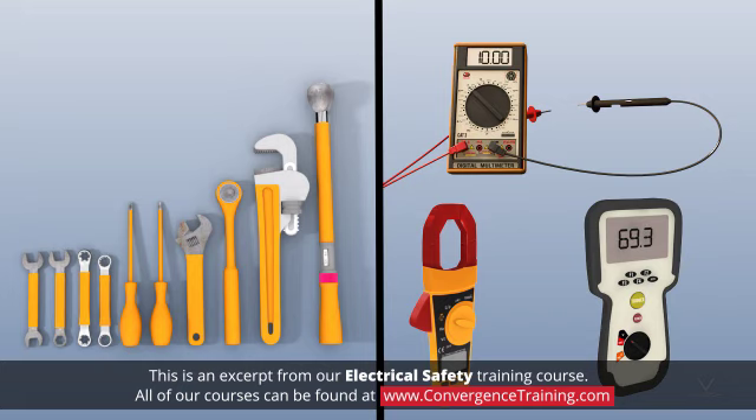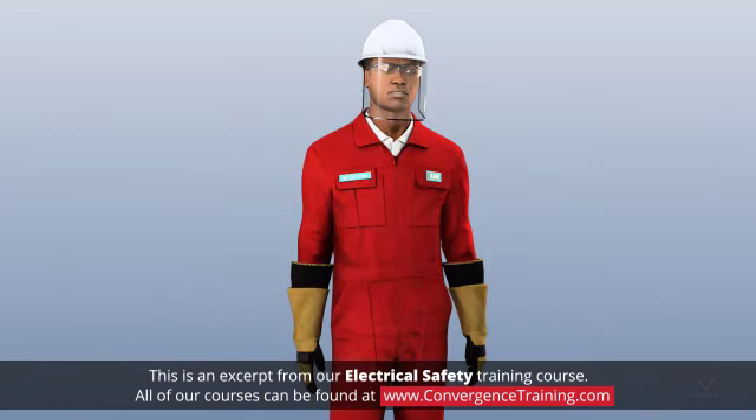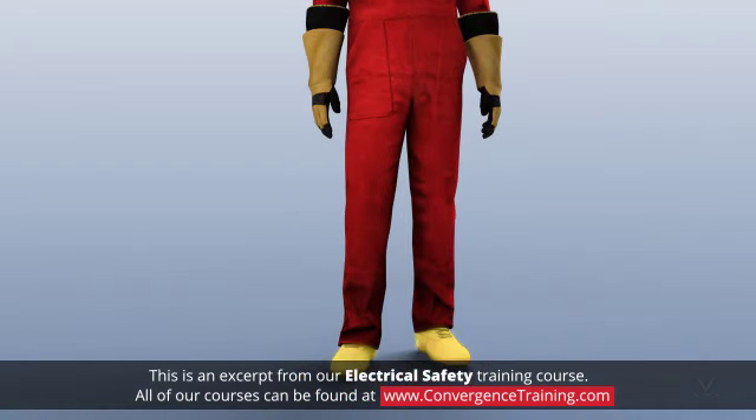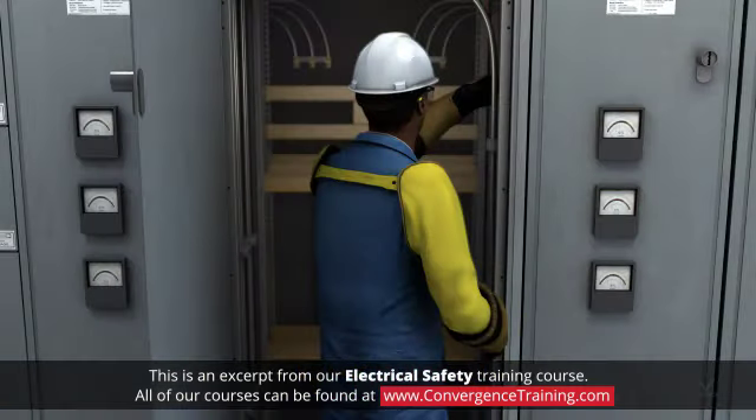Make sure the insulation is in good condition before using the tools. Use appropriate personal protective equipment such as safety glasses, voltage-rated safety rubber insulating gloves, and non-conductive footwear. Make sure the insulation on the tools and PPE is rated for a voltage level above what you are working with.